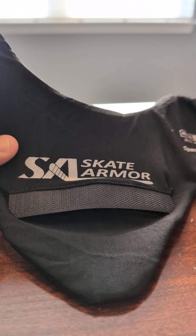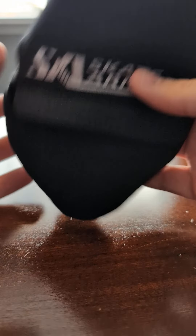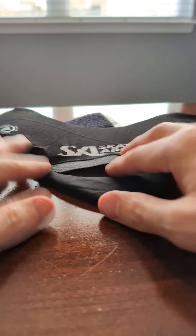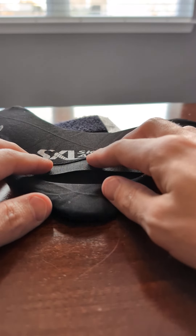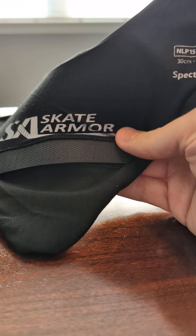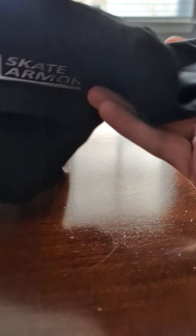I saw there weren't a lot of videos on skate armor. After the whole incident happened over in the European League, I picked up one of these knowing that our leagues over in the United States were probably going to start enforcing these. I saw this one online — I kind of liked it mainly because they posted all the clinical studies and showed it was more successful than the other ones.